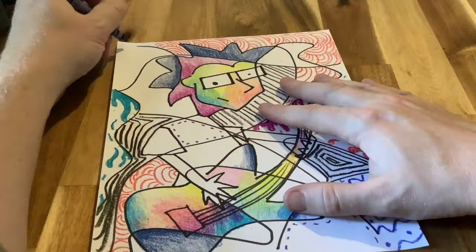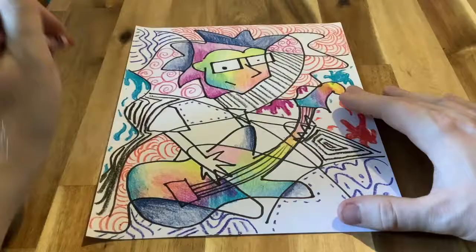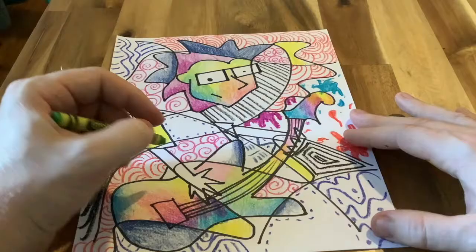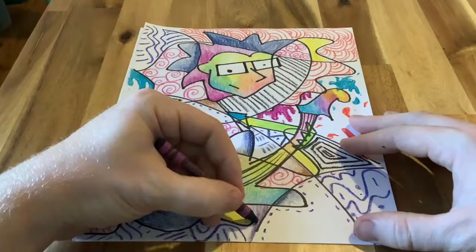Abstract means that you are purposefully changing one or more element — it doesn't have to look exactly like you, it should represent you. You're trying to show yourself and ideas beyond just physical appearance. You should be purposely modifying one or more element to convey an idea about you in your portrait. Be creative and have fun with it.